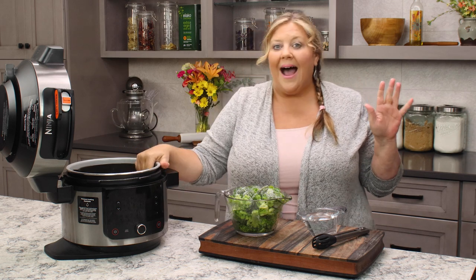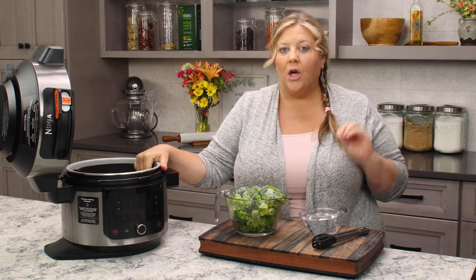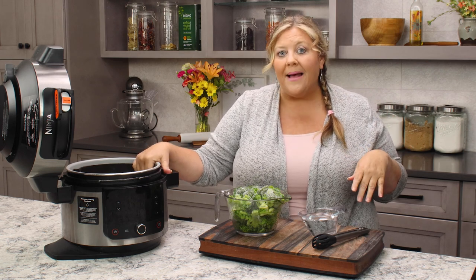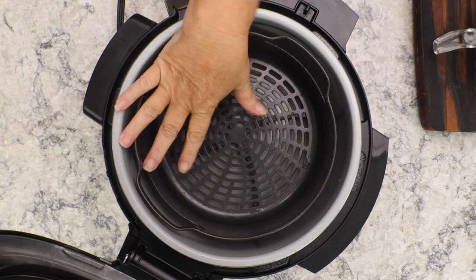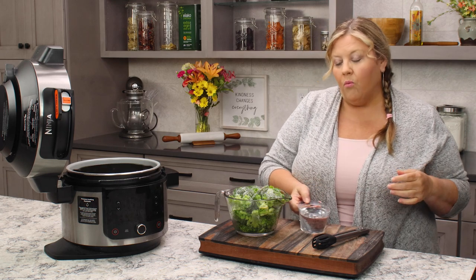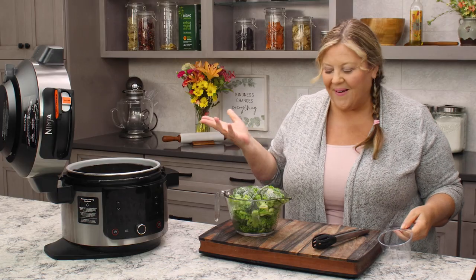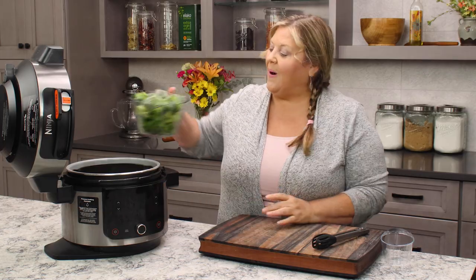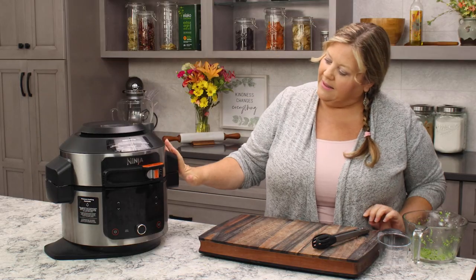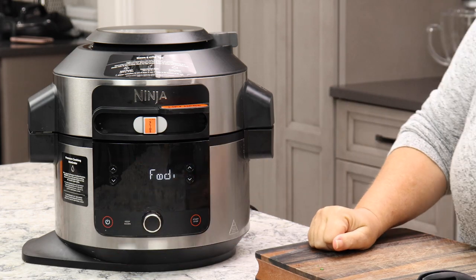I have the basket in now. I know some of you are gonna say 'wait a minute, mine didn't come with a basket.' The OL 501s are not coming with a basket — they're coming with a crisping plate; use that instead and you'll be perfectly fine. I'm using the basket from one of my older two-lid models and it fits perfectly. I have one cup of water right from the sink — room temperature — and then our four cups of broccoli go right in.